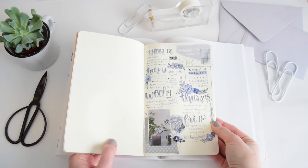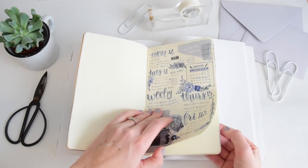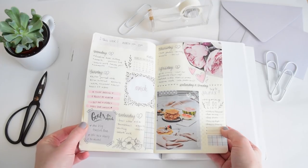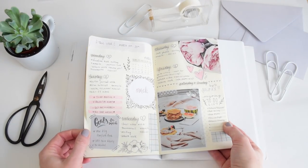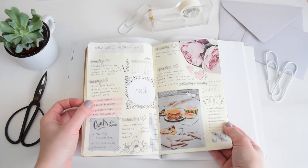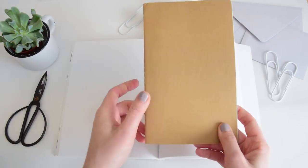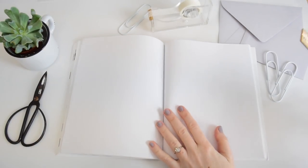If you follow me on Instagram at Shada Campbell, I was posting more crowded, fun collage-type layouts, and I also did a video about that kind of layout which I'll link in the description. I've been trying things out and changing things up, so we're going to do something a little different today.